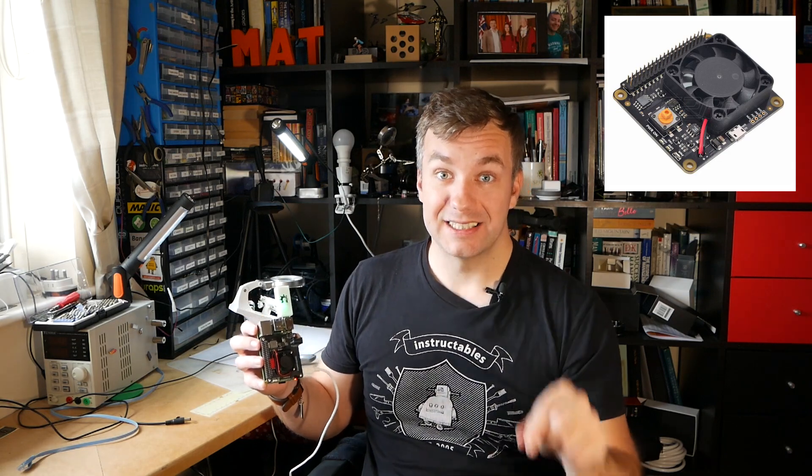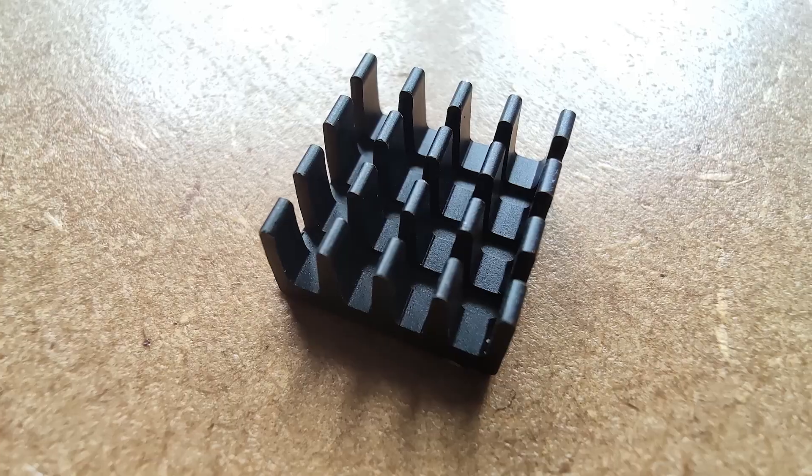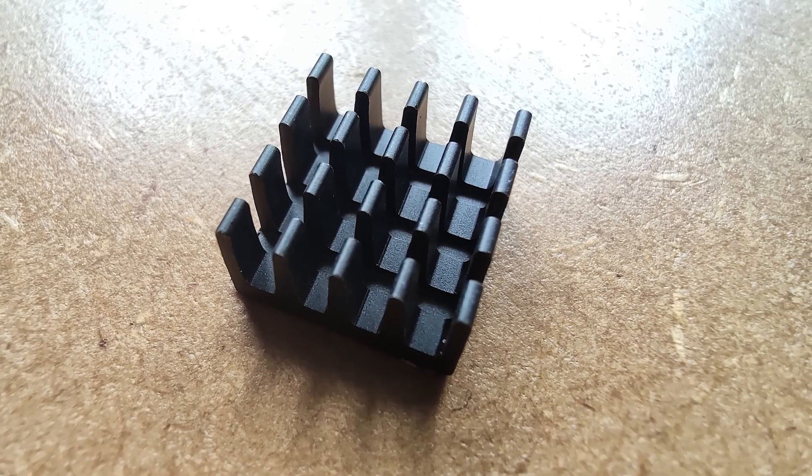I'm going to investigate the 30mm fan because it works, and I'm curious about the cooling abilities of this board given its quite small profile. I'm going to run a stock Raspberry Pi 4 first, then run it with a self-adhesive mini heatsink to see if there are any improvements, and then blast it with the power board and the 30mm fan. Let's see what kind of cooling we should expect from the Raspberry Pi after all the patches and fixes in Raspbian have been applied.